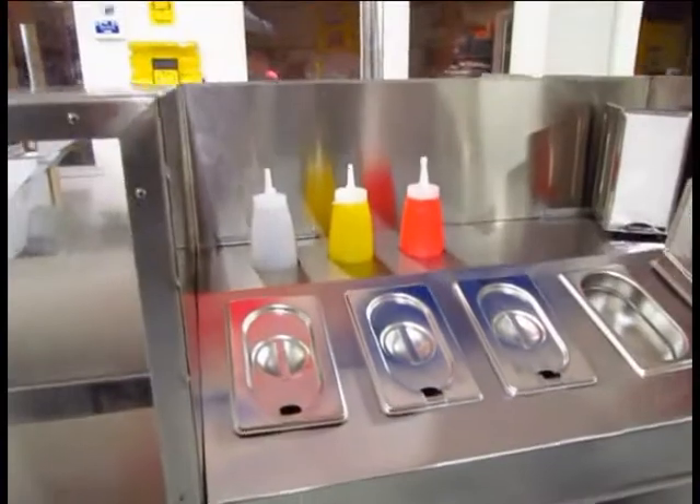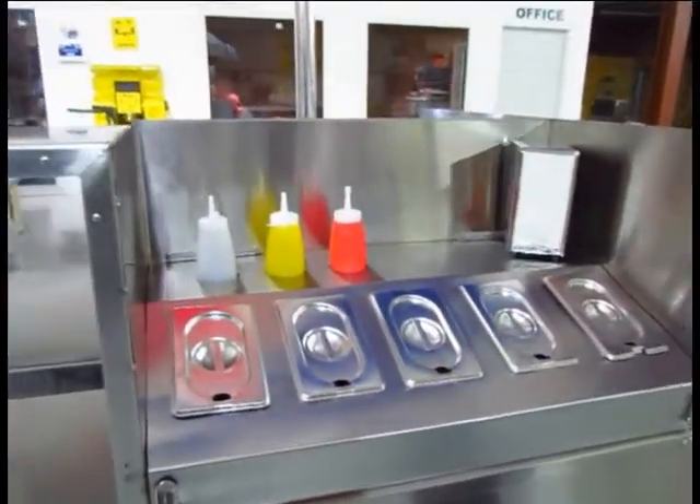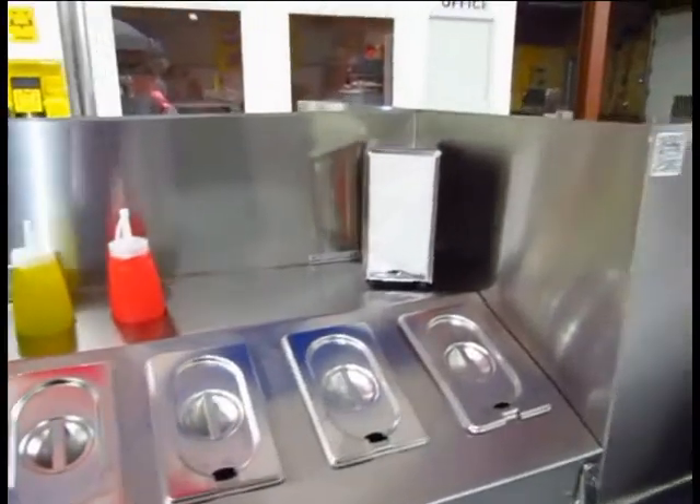Here you can display your condiments. There are lids so that acts as a sneeze guard for the condiments — ketchup, mustard, vinegar. And you can put your straws and napkins here, anything that the customer might need to use.